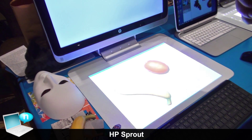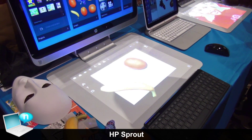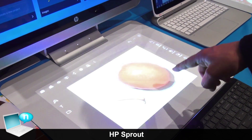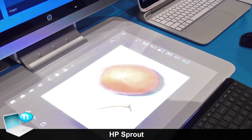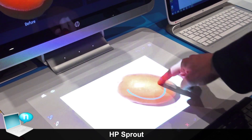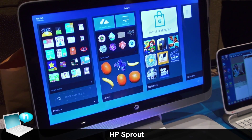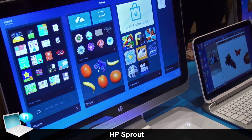Once those objects are in the digital space, you are able to manipulate them seamlessly. As you can see, the orange shows a small shadow that we can easily remove with a simple editing tool — before and after.